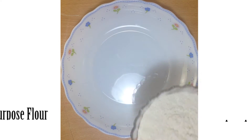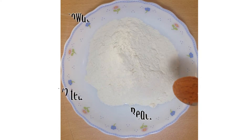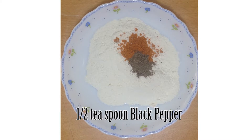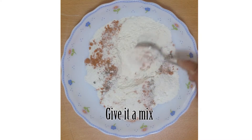Let's get started. First take half cup of all-purpose flour, half teaspoon of red chili powder, half teaspoon of black pepper, half teaspoon of salt, and then mix them.